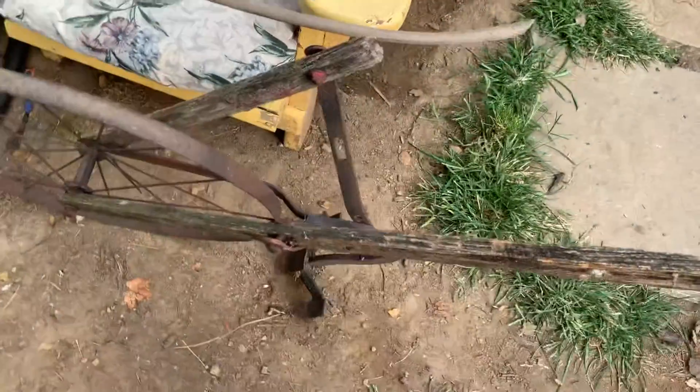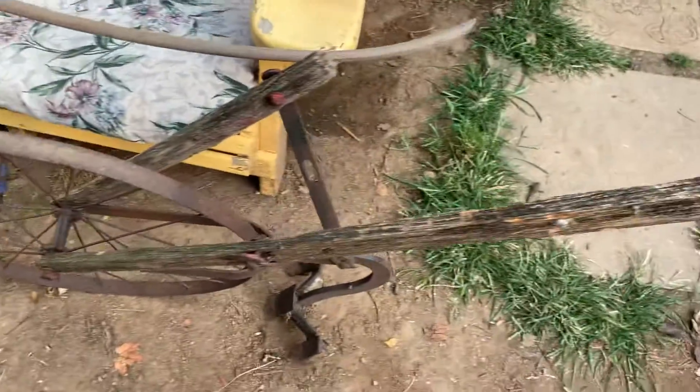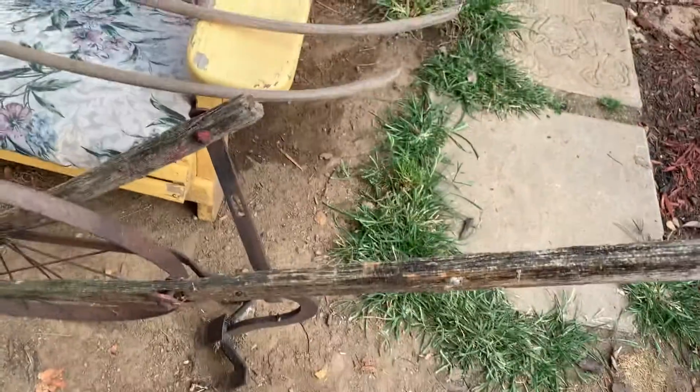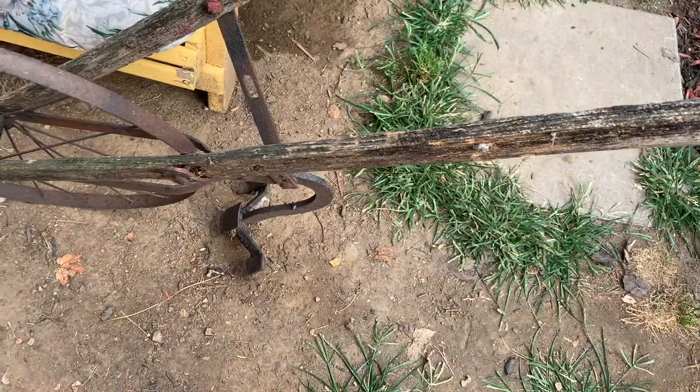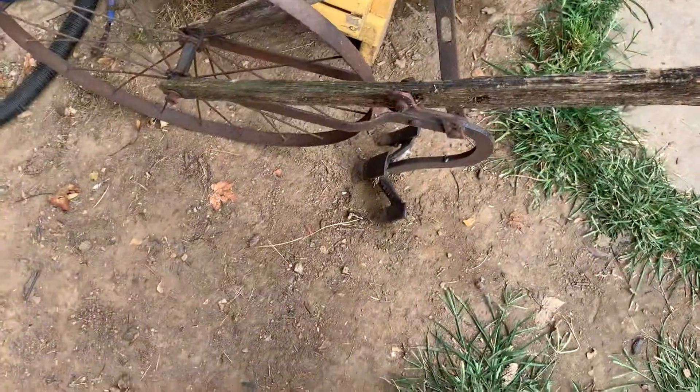Here's the first little garden plow we got. It needs new handles, but the guy I'm working for has got cypress wood, so I'm going to get some cypress from him and put new handles on that one.